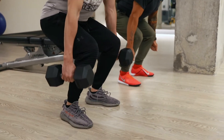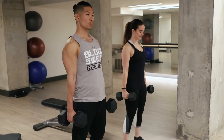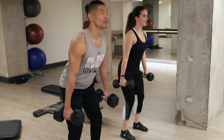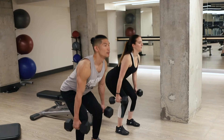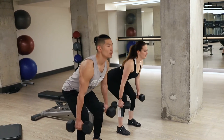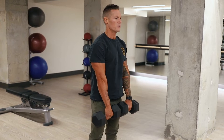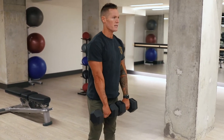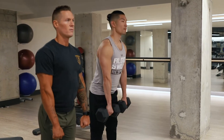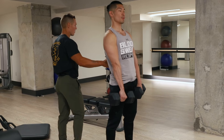Squat down, pick up my dumbbells, lift up with my legs — not my back. And hinge forward at the hips. For the superset portion, we're just going to bring the weights in front of us and shorten the range of motion — hips to knees, hips to knees. You're really going to feel this at the very base of the back.